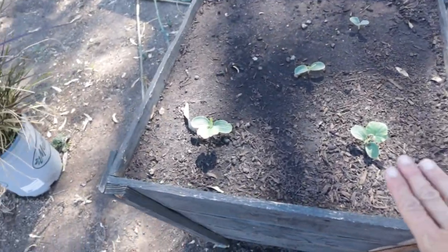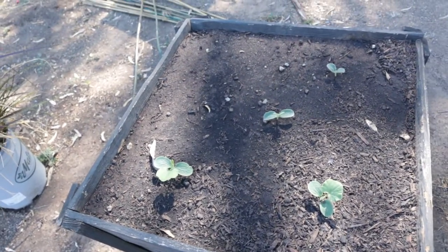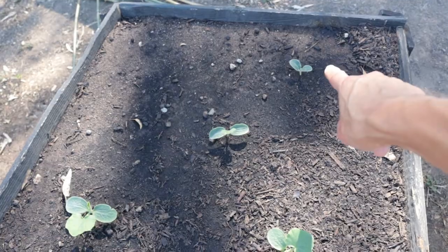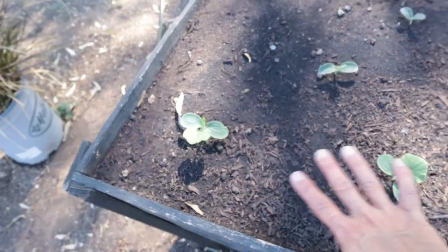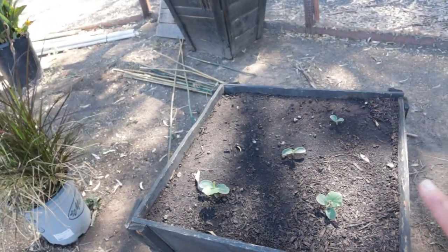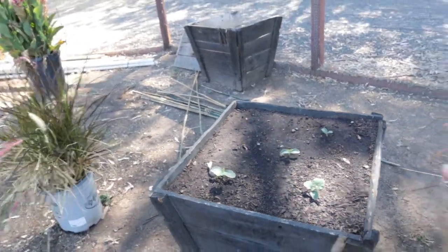Over here is where we planted our butternut squash, and this one just popped up just the other day — they're doing so good. I was happy with three of them, but I thought this bed is going to be so overwhelmed with these butternut squash that I feel I should start trellising these as well. I might just put a cage around it — I have so much fencing I could easily make a round little trellising thing for it.